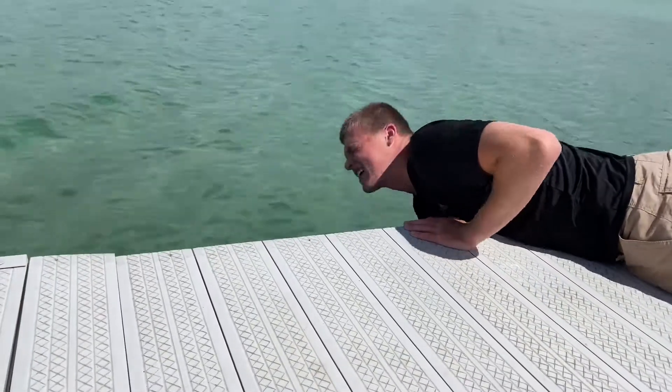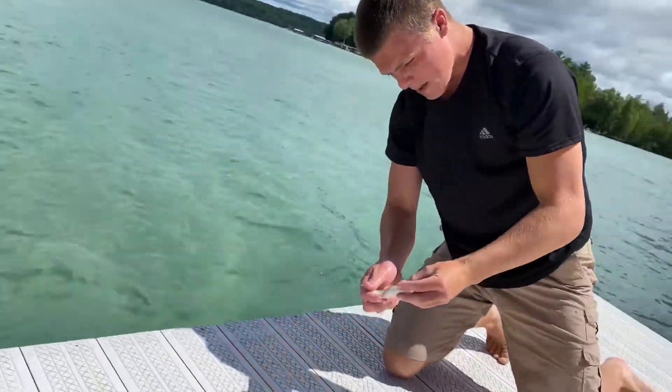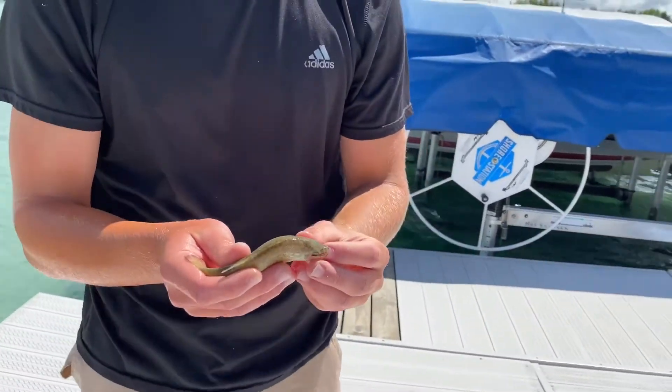And oh, I got one, I got one. All right, this one isn't that big. It's pretty small, not exactly a keeper. So we're going to have to release this one.